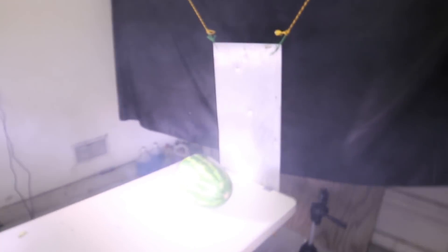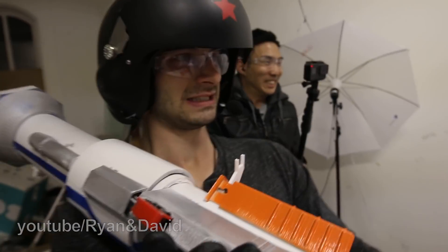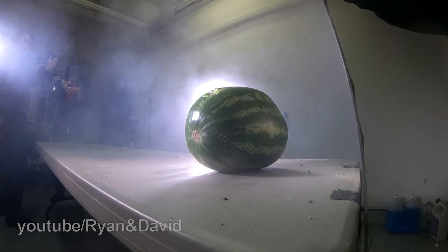I fucking missed. I can't shoot for shit. In three, two, one. Oh, it's too far to the right.